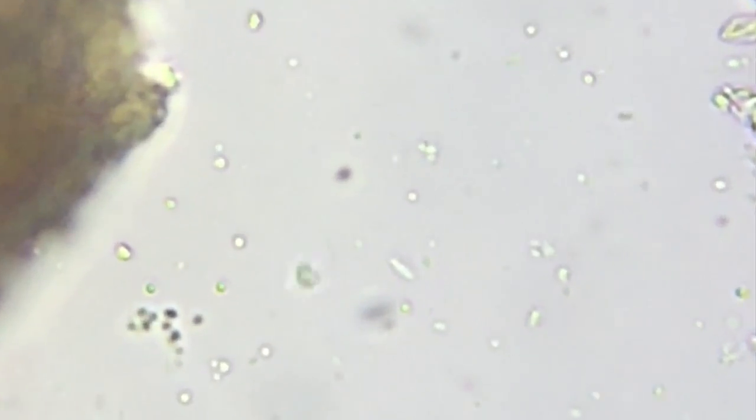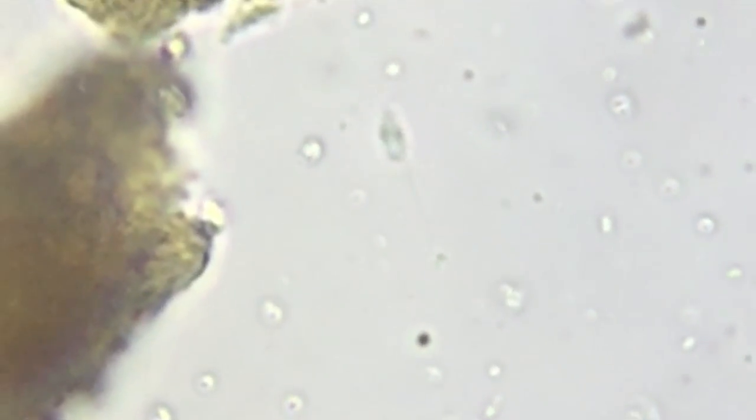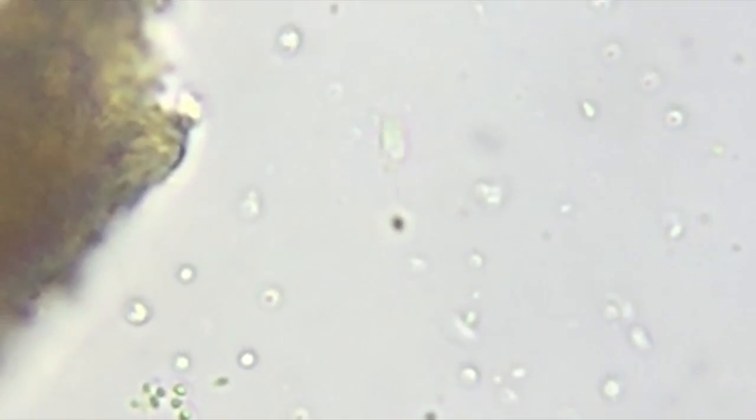This is a flagellate, and I'm videoing it because you can see it has two flagella — one it's kind of moving around with, and one is just trailing.